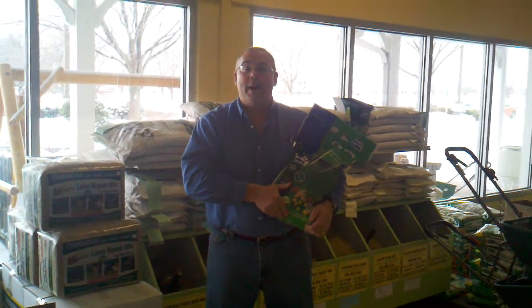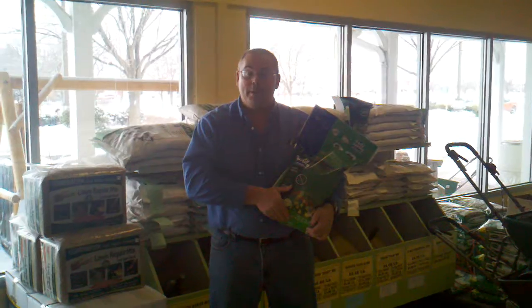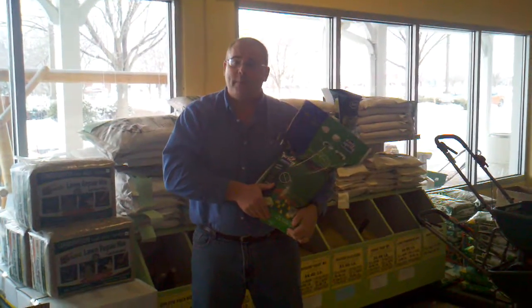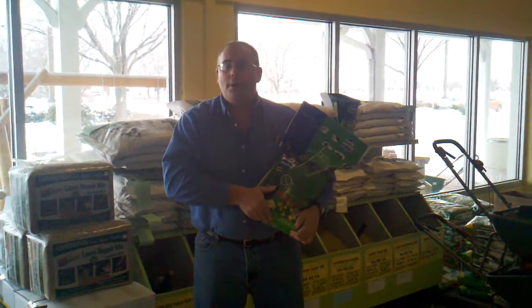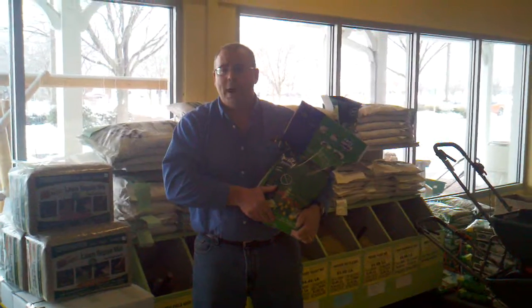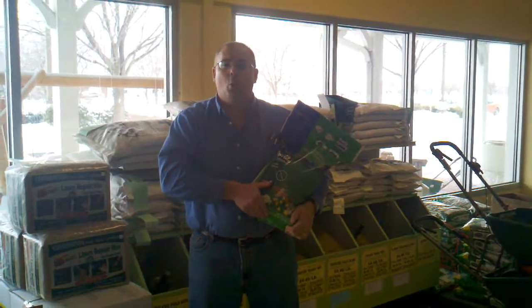Hi, John DeHaven back here talking about fertilization for your yard for the spring. The key thing with doing fertilizing is getting the correct type of fertilizer for your yard. Here at DeHavens, we carry a lot of different fertilizers, and sometimes for folks out there, you're just not exactly sure what to use.